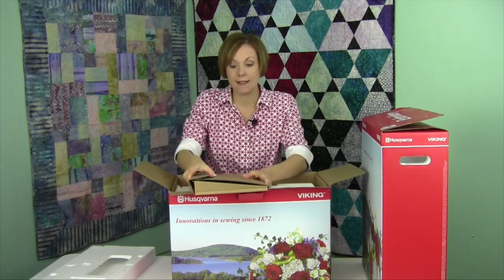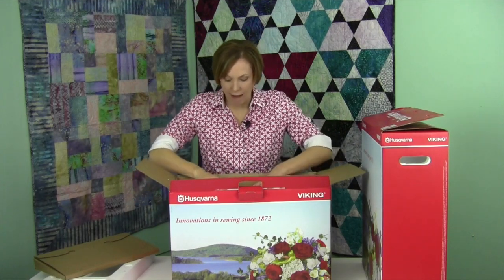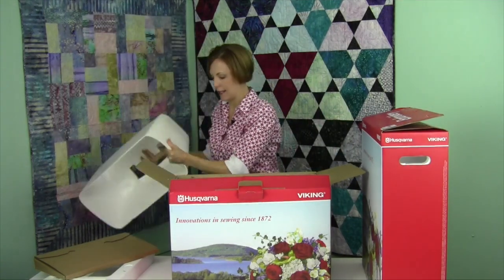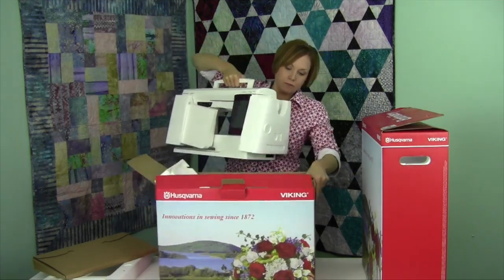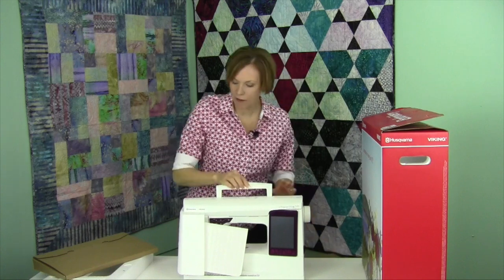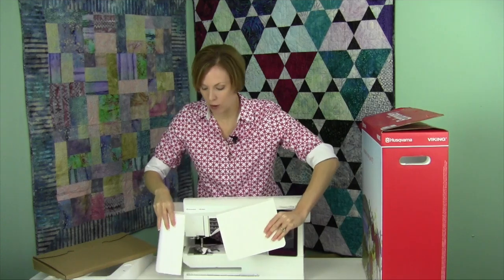Your manuals are in here, your warranty — get that warranty sent in or registered online, because there will be updates from time to time that you'll want to actually do. This machine does have a hard case, so I'm going to pull that out first. The hard case is actually over the machine, and when we pull this out — great — we have a little styrofoam that supports everything, and then your foot control is right here. Give it a little squeeze and that will come right out.